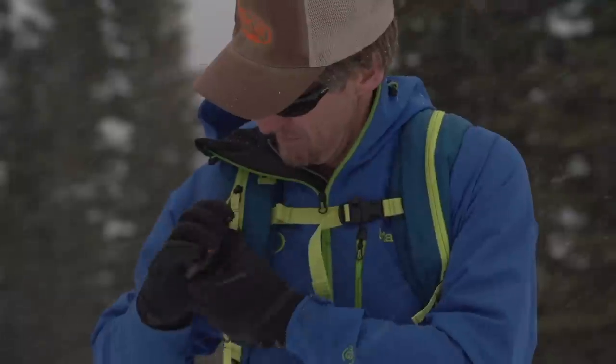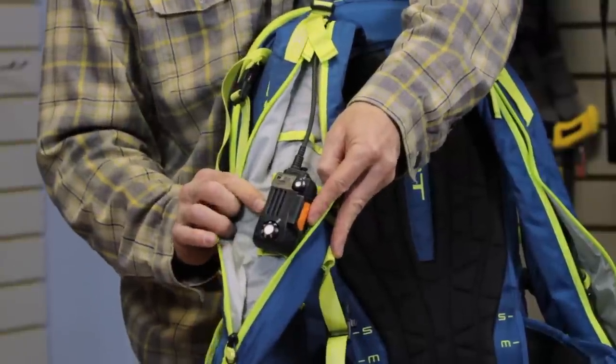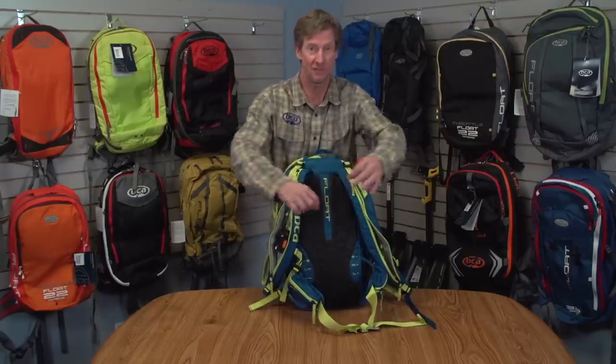The BC Link radio is ideal for backcountry skiing and snowmobiling because all the controls are right there on what we call the smart mic. If you don't have a BC Link, you can run your hydration tube through the other sleeve — they're swappable.